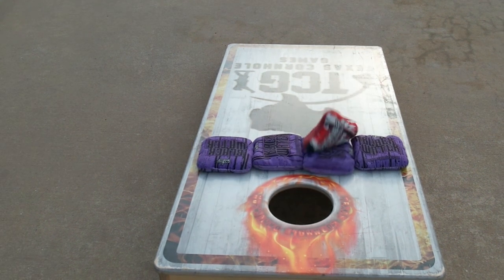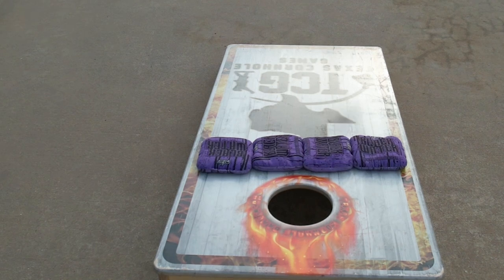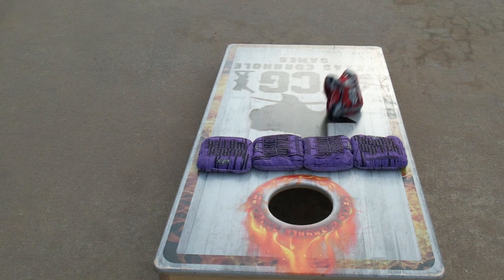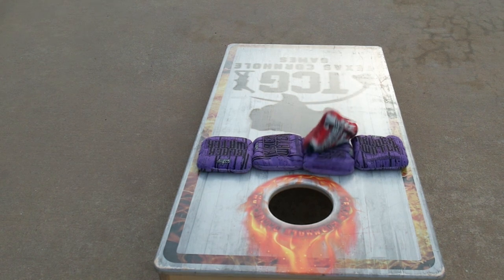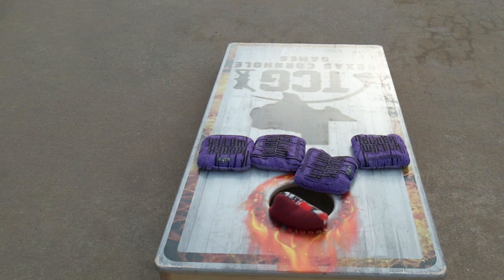Here's another one, and this one is very interesting. This one landed way short — it looks like it was more of a wheel shot, very slight angle, almost upright. It compresses and then it slides on its seam. Just slides perpendicular to the board on its seam and then just hits the opponent's bag and does the expected flop shot move right into the hole.